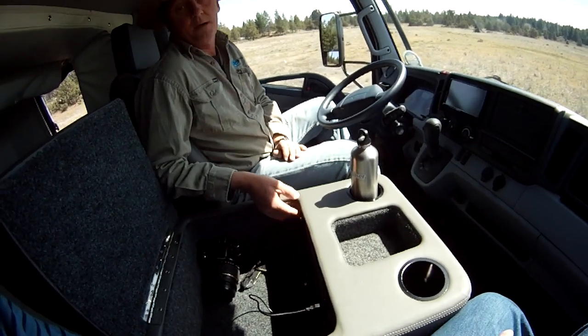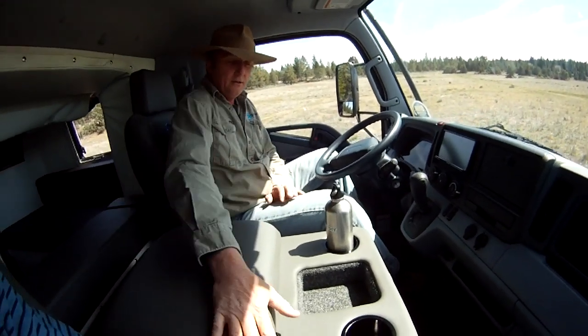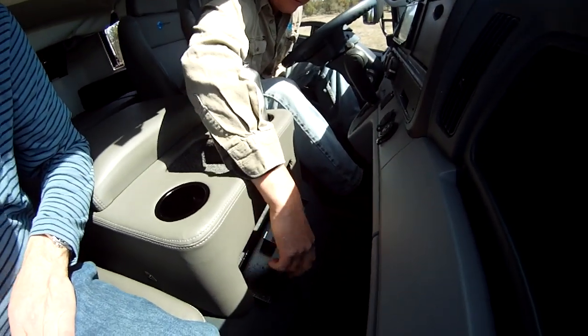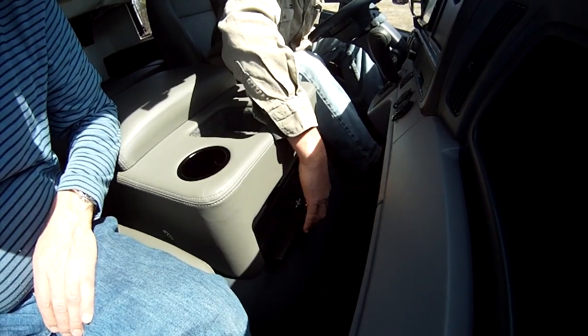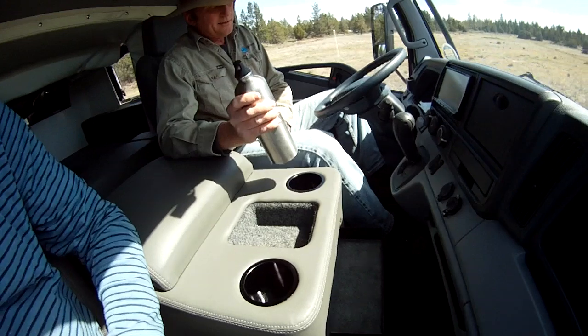In here is also where your CT switches are — nice and neat and out of the way. Earthcruiser quality is everywhere. Inside here we have a lock-away safe, very handy for passports or perhaps a firearm — locked away and no one would know it was there, and easy to reach.